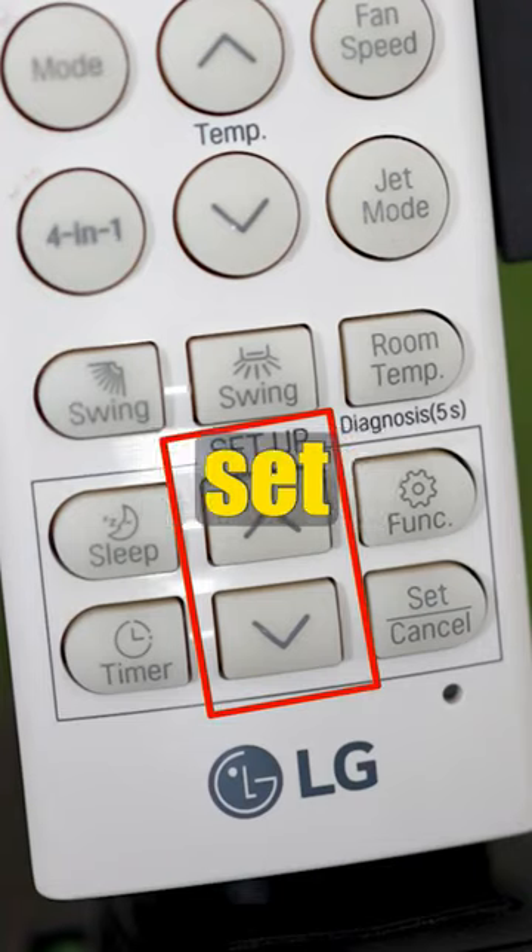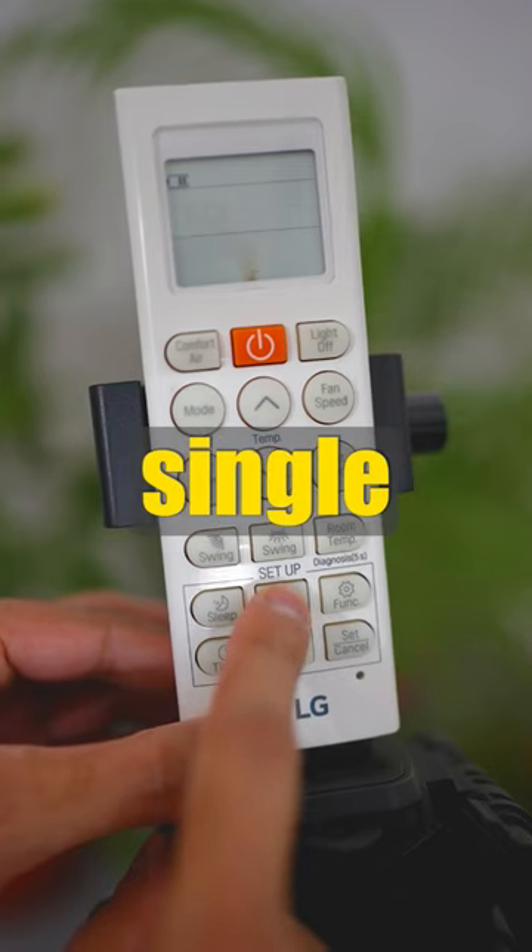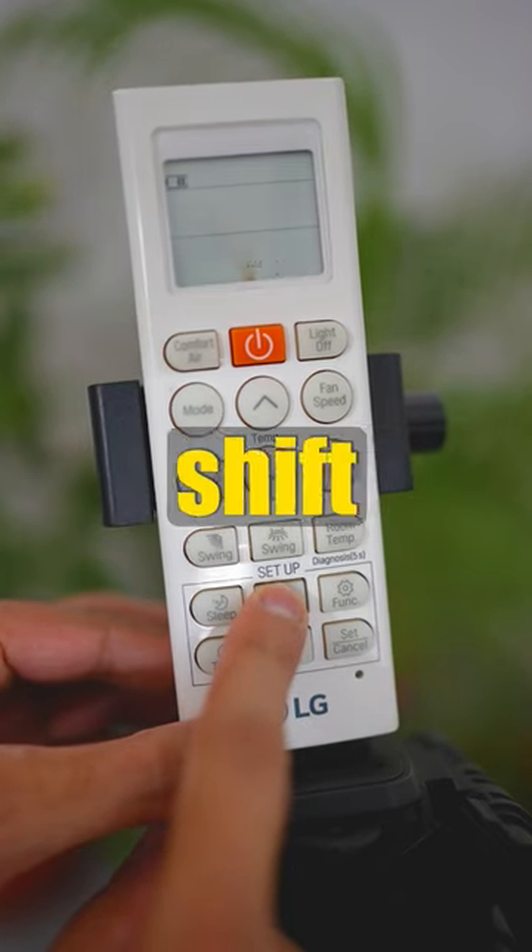Then from these two buttons, set to the current time. Press and hold and the time will change quickly, or single press and it will slowly shift the time.